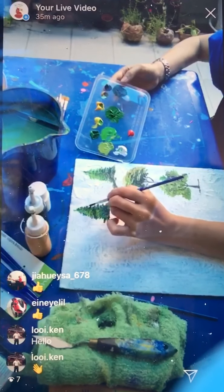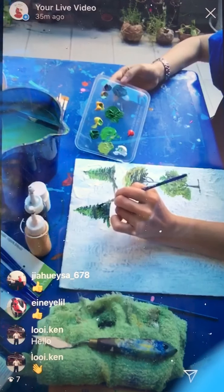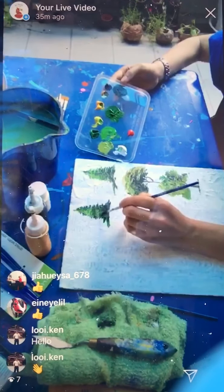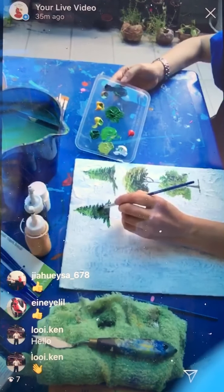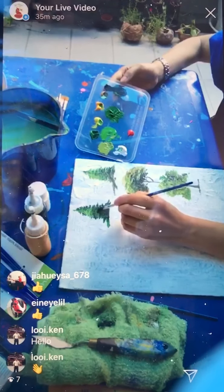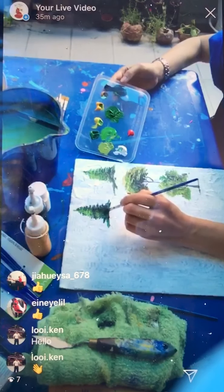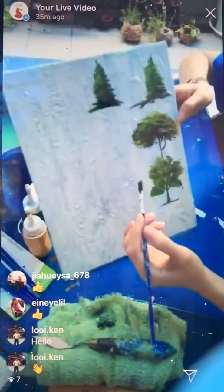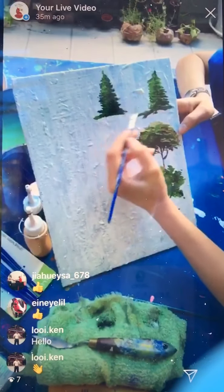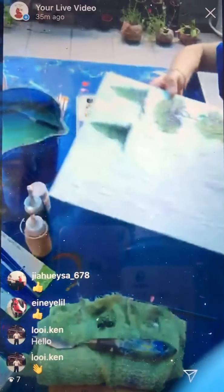A lot of beginners don't really know how to use the fan brush, but once you use it, you will actually like it. Since most sets don't carry the fan brush, I'm going to share how to paint a tree using a fan brush — but you can also do it using a flat brush. You can see there are layers of darker shades at the bottom and then lighter shades on top.